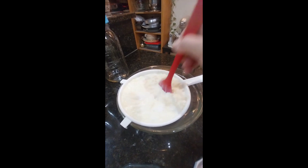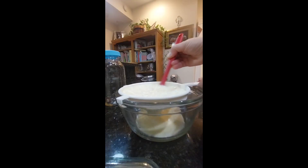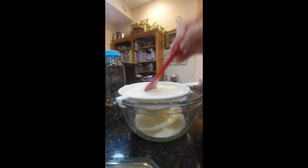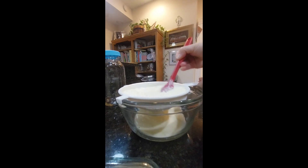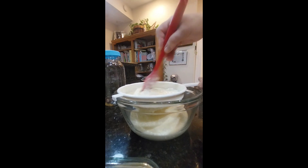I leave my kefir to ferment for 36 hours because of the amount of milk and kefir grains that I'm using, but if you're going to be using less milk and only one tablespoon of kefir grains you might leave your kefir for maybe 24 hours or less.